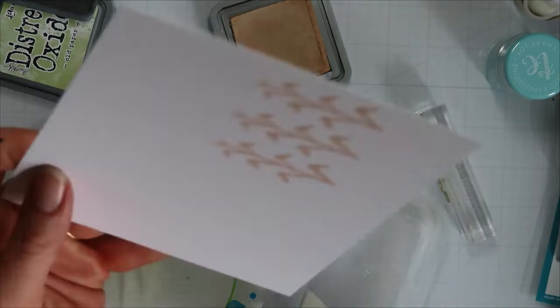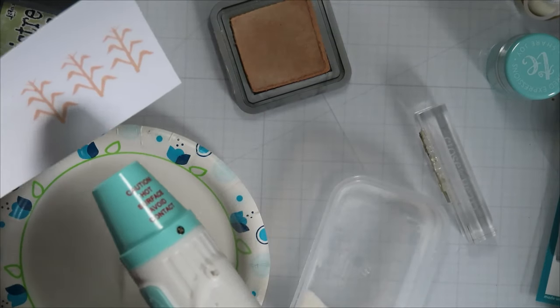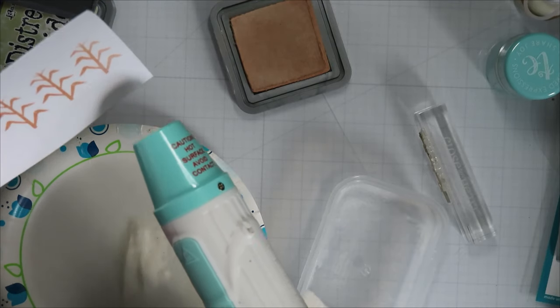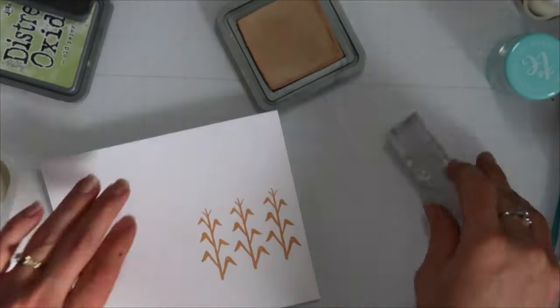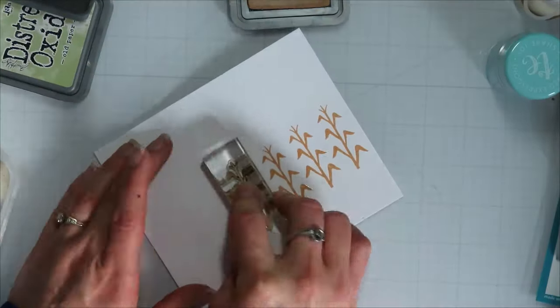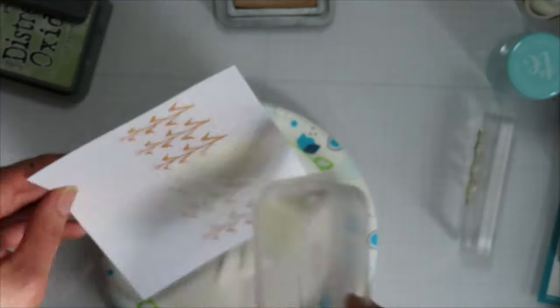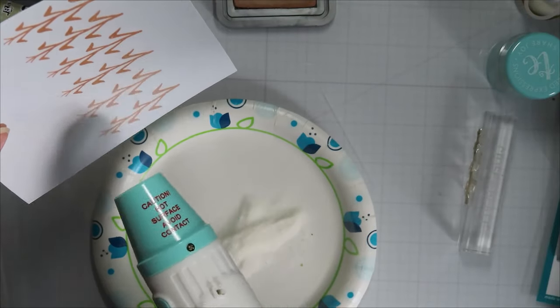If you missed my first one where I modified that waving pull tab die, I ended up doing a dancing ghost card for the Fab Five hop and giveaway at the beginning of this month. Go back and watch it — it shows how to make two images kind of dance on the front of your card using that waving pull tab die. It was fun.